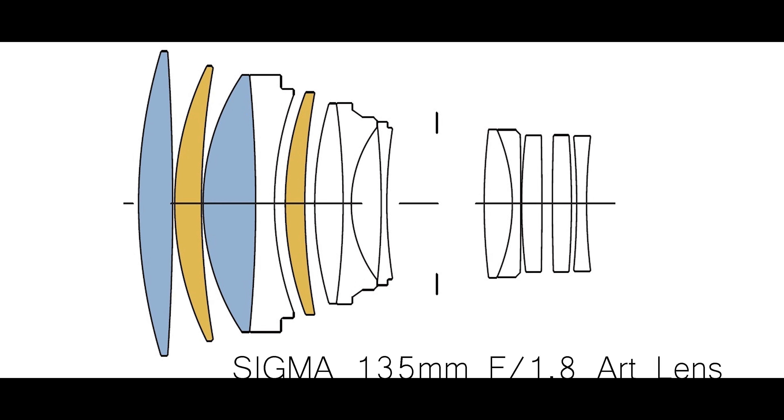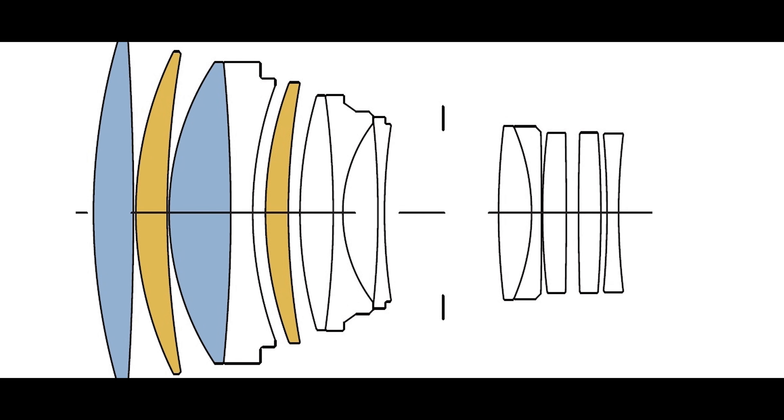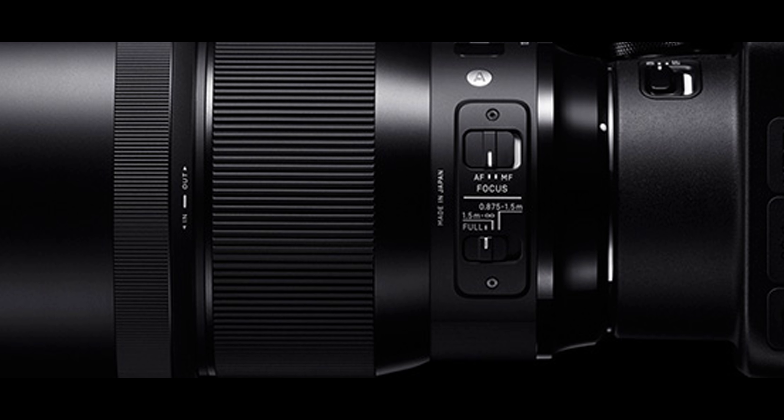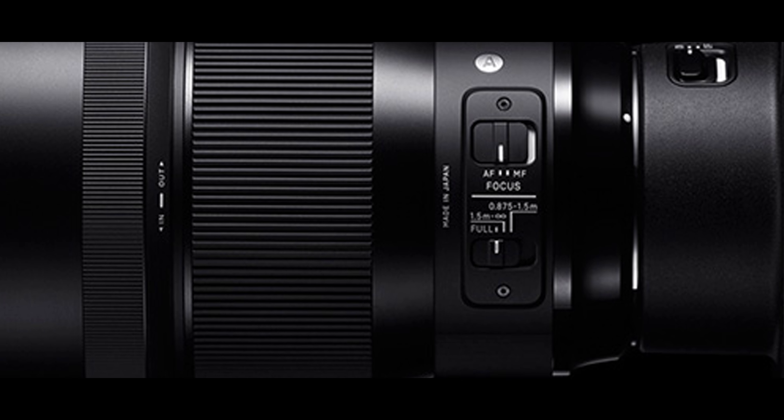First, it has a very complex structure in terms of build, design, and engineering. It has 13 elements in 10 groups, which means this lens is going to be very good at removing distortion, chromatic aberration, ghosting, and coma. This only adds to the weight, and as I said, Sigma produces three types of lenses. This is one of the lenses in the Art series, which is designed to be optically superior to Sigma's other lenses and to bring competition into the market — and it has.